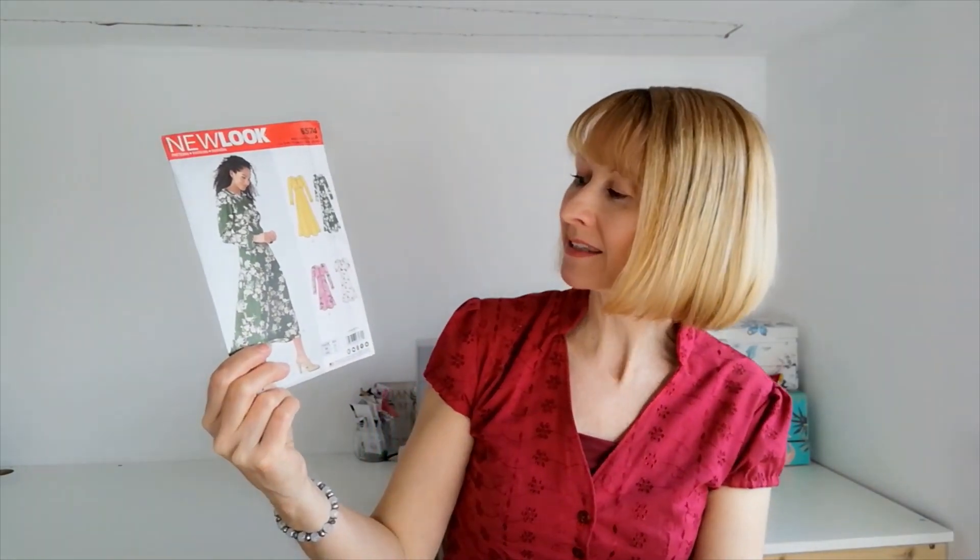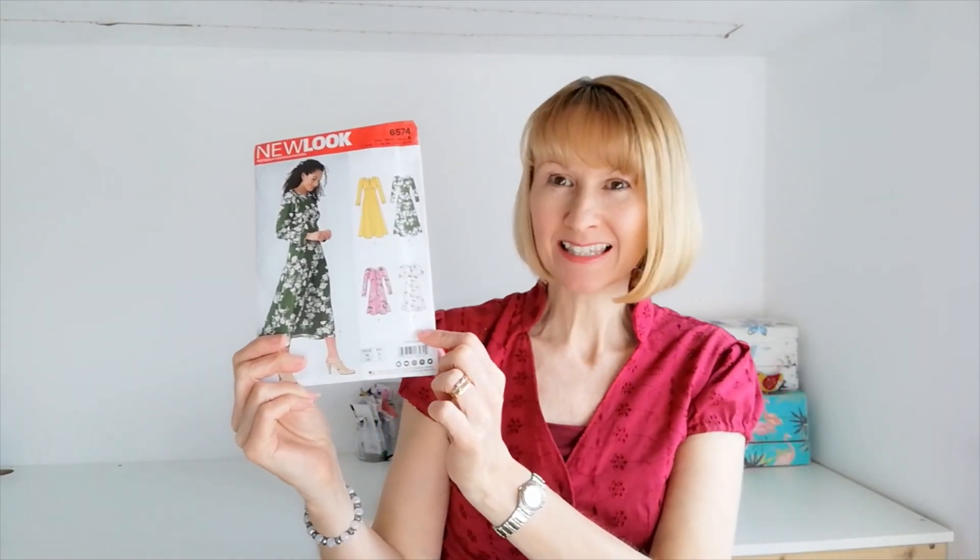Hello, it's Brianne at Minerva and today I'm going to share with you a sew-along for this new Look pattern 6574, and we're going to be making this beautiful dress version C with the puff sleeves and the band.